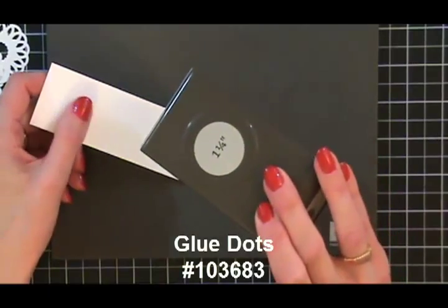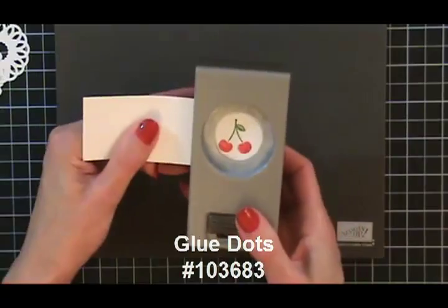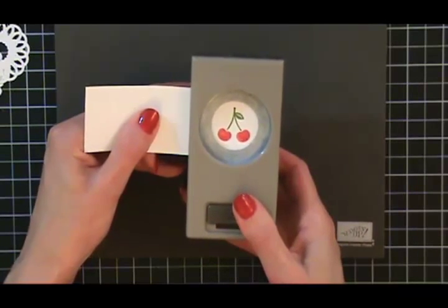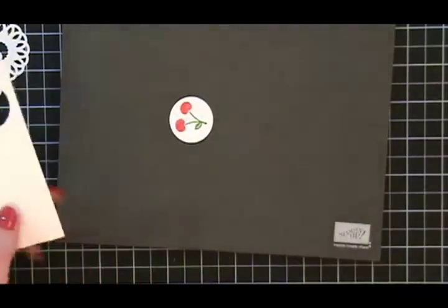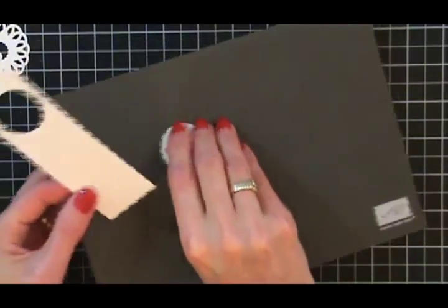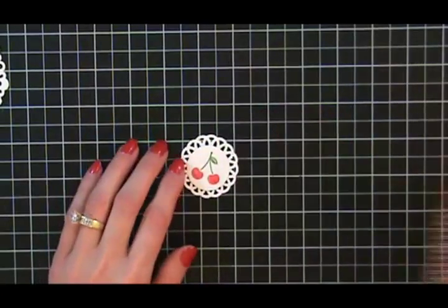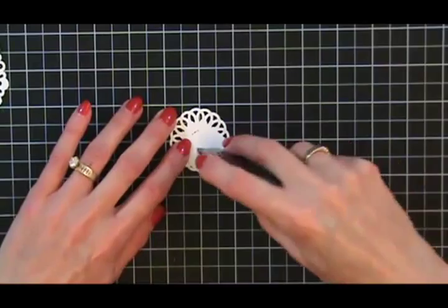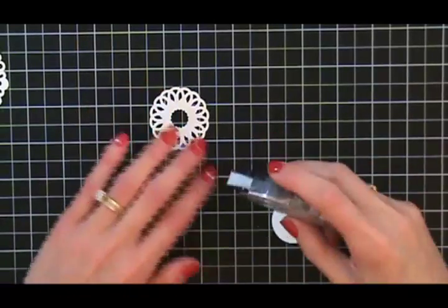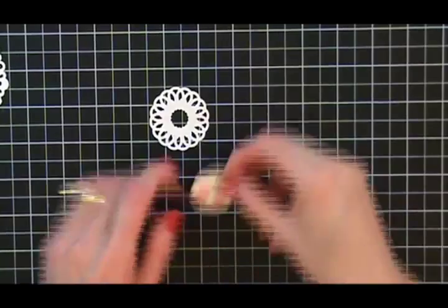I have the one and a quarter inch circle punch. I can center and see what I'm doing, punch that out — and voilà, there we go. Now we're ready to start assembling. I just need some snail adhesive.